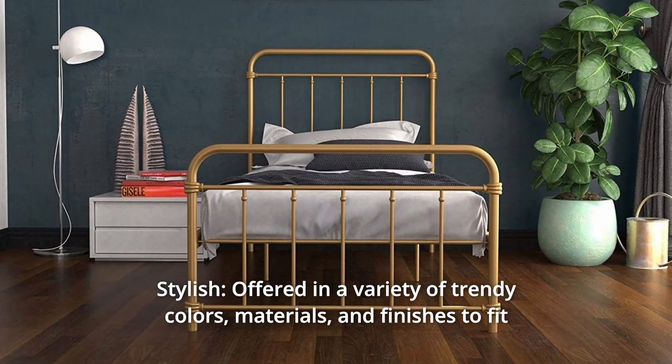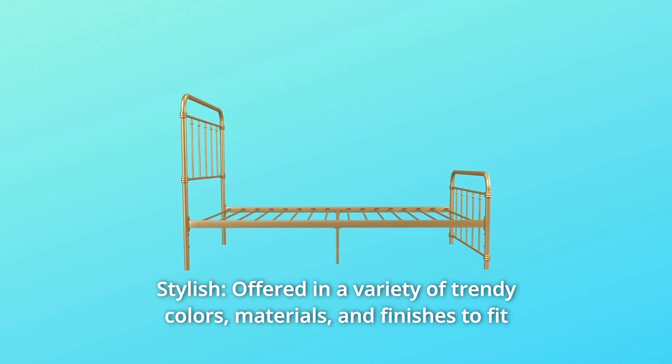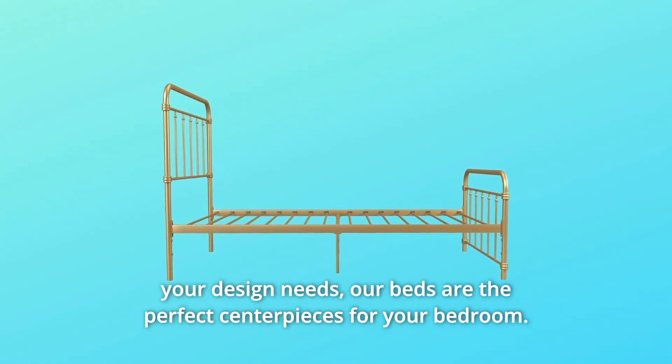Number 3: Stylish. Offered in a variety of trendy colors, materials, and finishes to fit your design needs. Our beds are the perfect centerpieces for your bedroom.